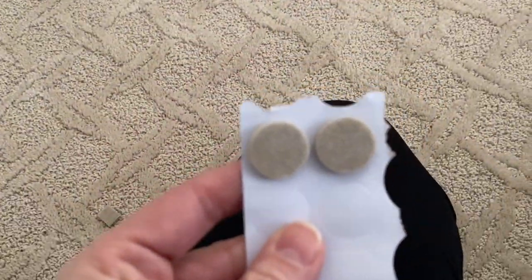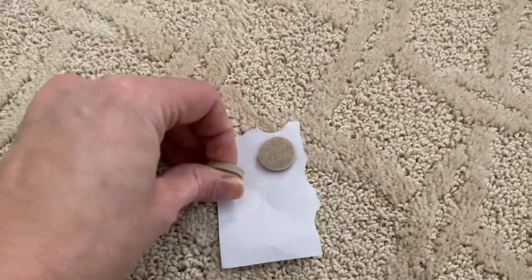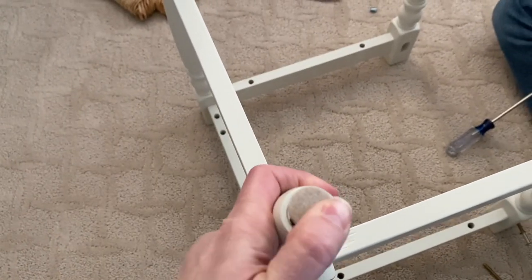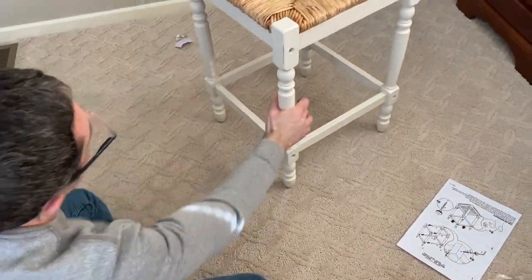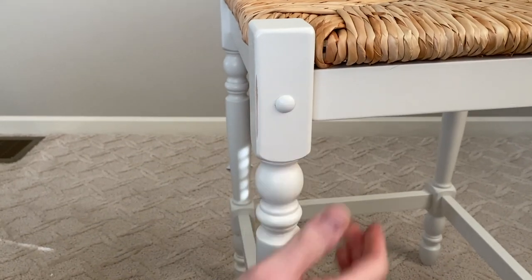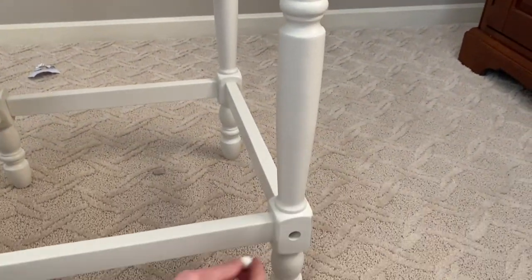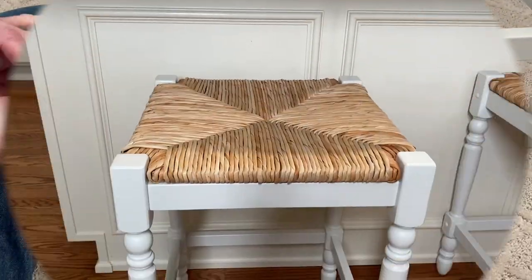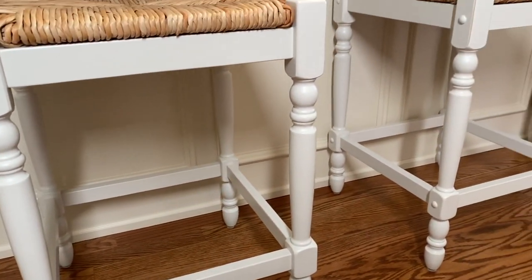Since these are going on our hardwood floors, I'm going to add felt protectors so that they slide easily on the floor as well as to prevent any scratches. And here is how the new bar stools look — this project is all finished.